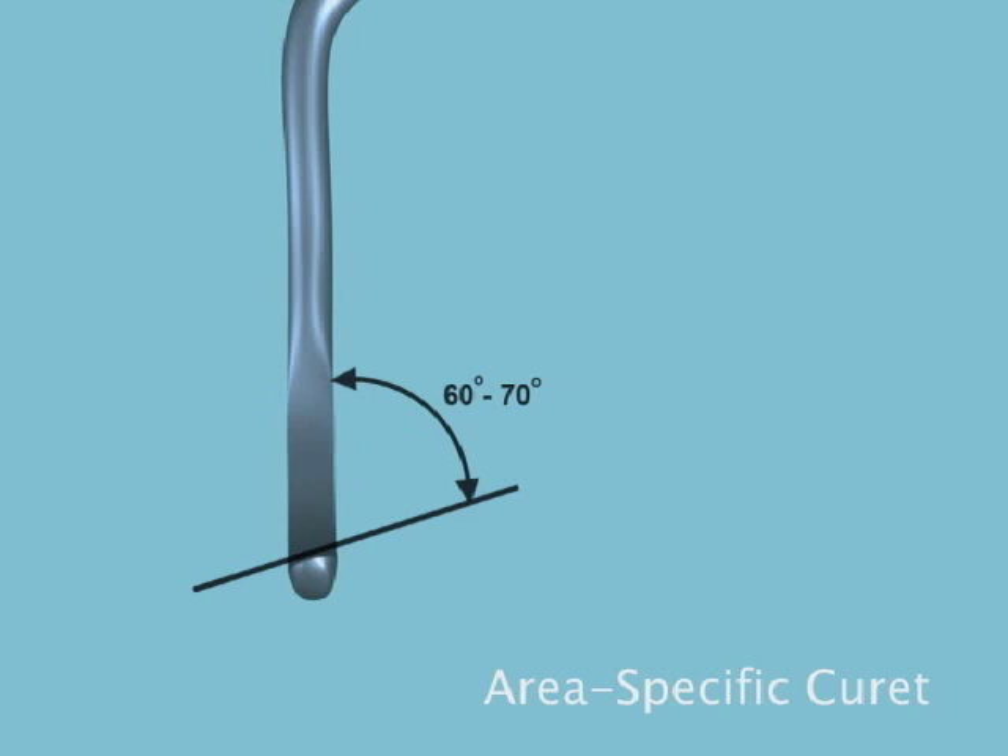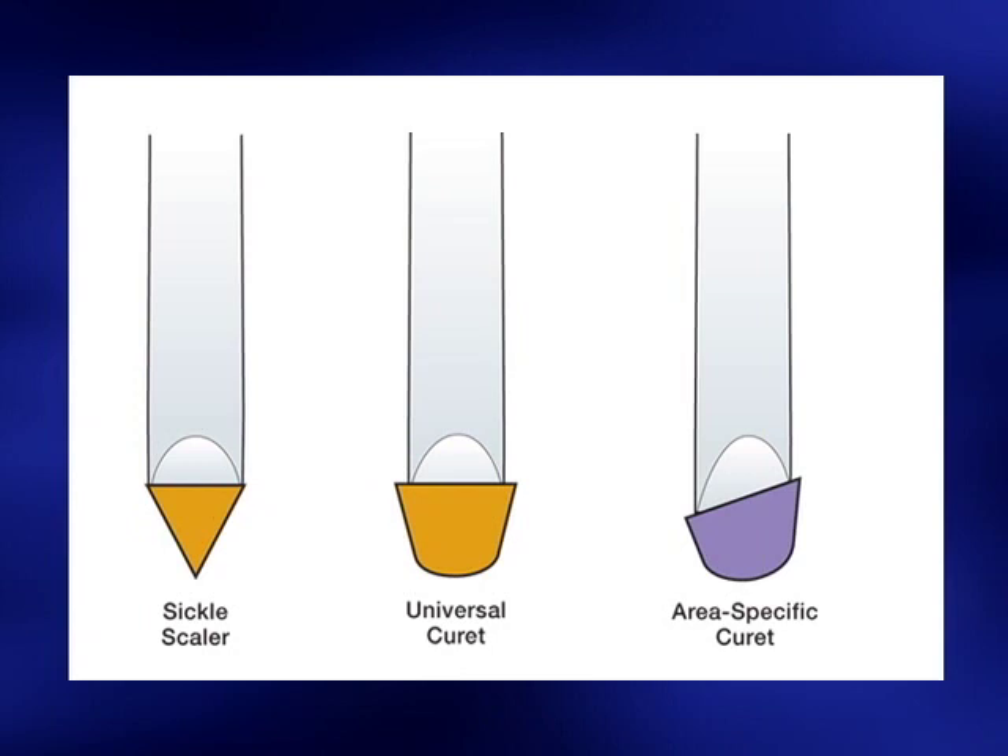An important difference among the sickle scaler, universal curette, and area-specific curette is the relationship of the face to the lower shank. The face of a sickle scaler or universal curette is at a 90-degree angle to the lower shank, and the cutting edges on these instruments are level. The face of an area-specific curette is tilted in relation to the lower shank, causing one cutting edge to be lower than the other on each working end.